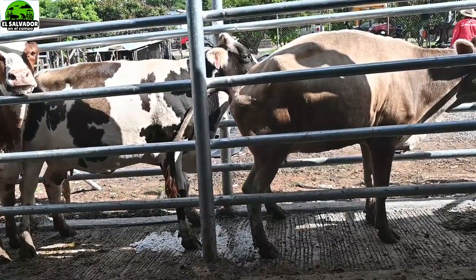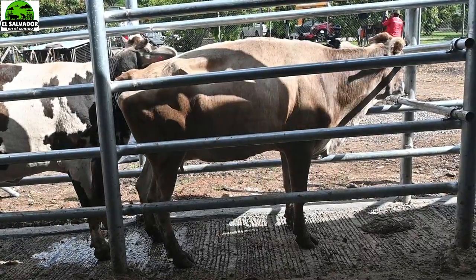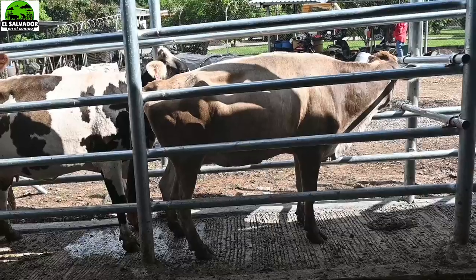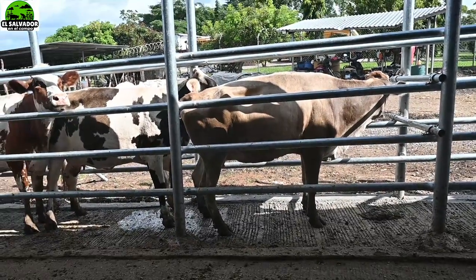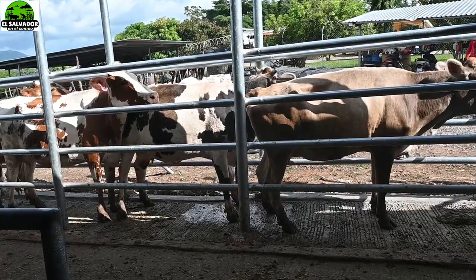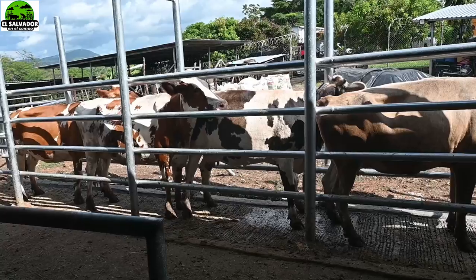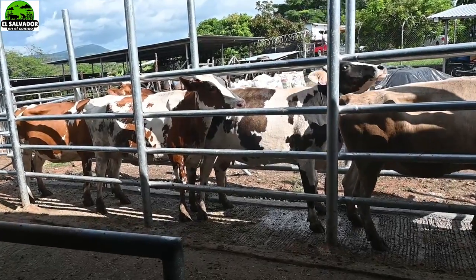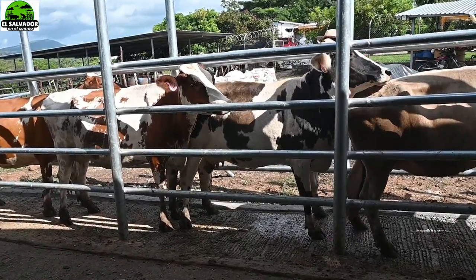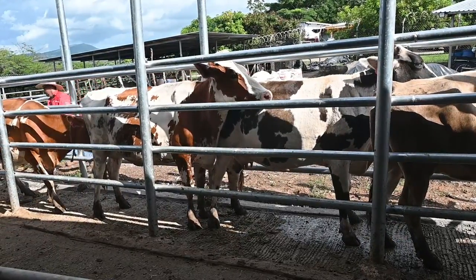Esperamos que en el futuro nos vean en el video donde mostraremos la transferencia de embrión aquí en su canal El Salvador en el Campo. Gracias por ver el video.